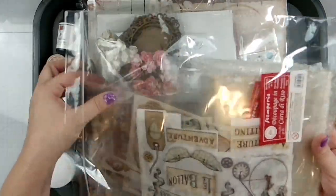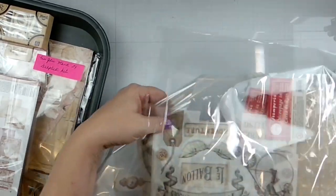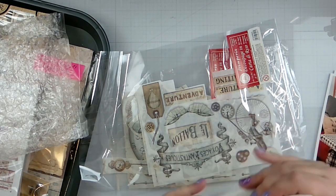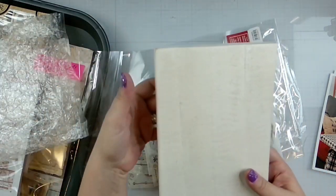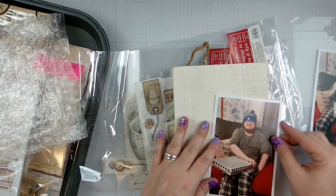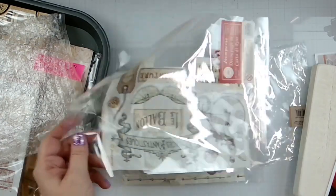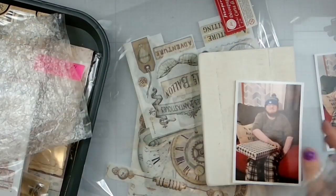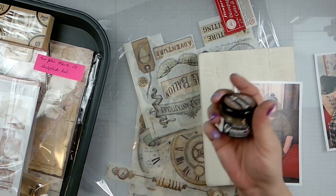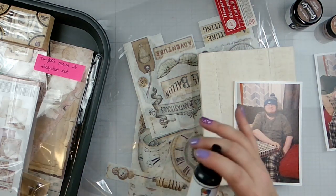I've got the mixed media kit here. I was thinking about how to get this word in here and do like a decoupage background — there's nothing in it anymore. Then come in with the glamour gel and the Lindy's Magical Powder and maybe do some accents with the black.